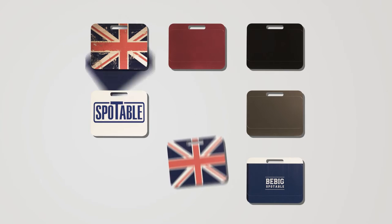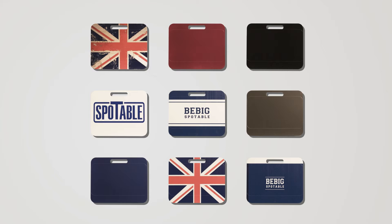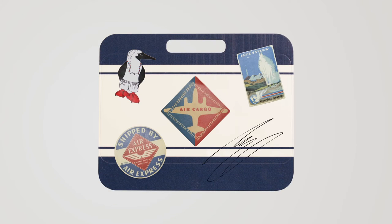You can also customize your Spotable with one of Big's colorful designs, or you can create your own design using stickers or other printing options.